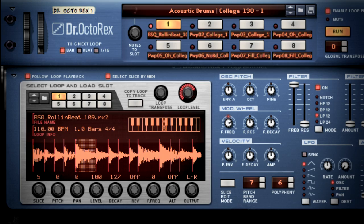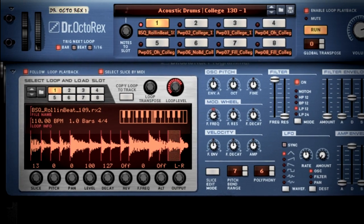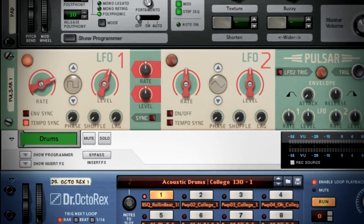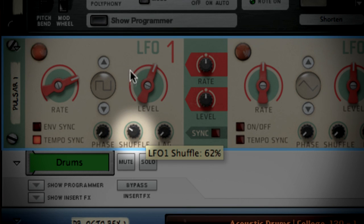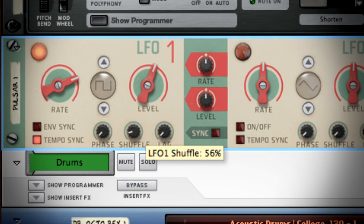Let's put some drums underneath to give this more of a groove. You can hear the drummer has a little more swing in his beat than Pulsar's electronically perfect square wave. In order to make our pulsing pads swing with the drummer, I'll turn up the shuffle knob so our square wave gets a little funky. First I'll exaggerate the setting so you can hear the result. For a hip-hop beat like this, I'll set it closer to 56%.